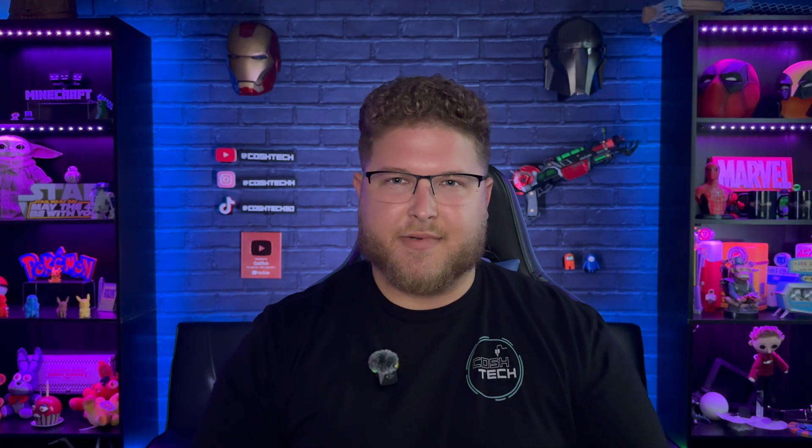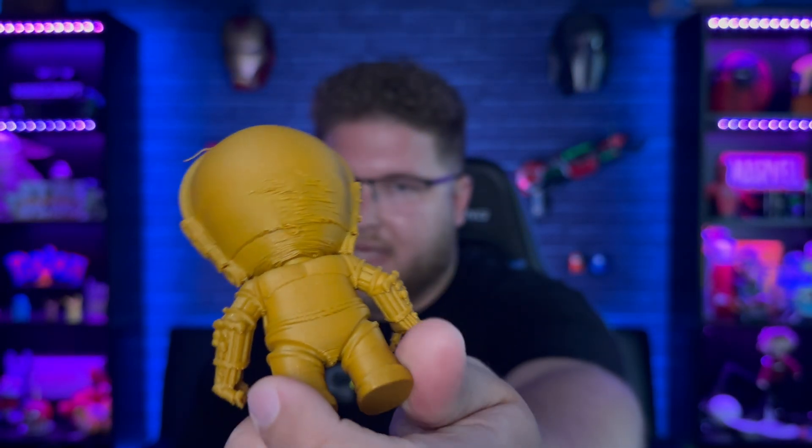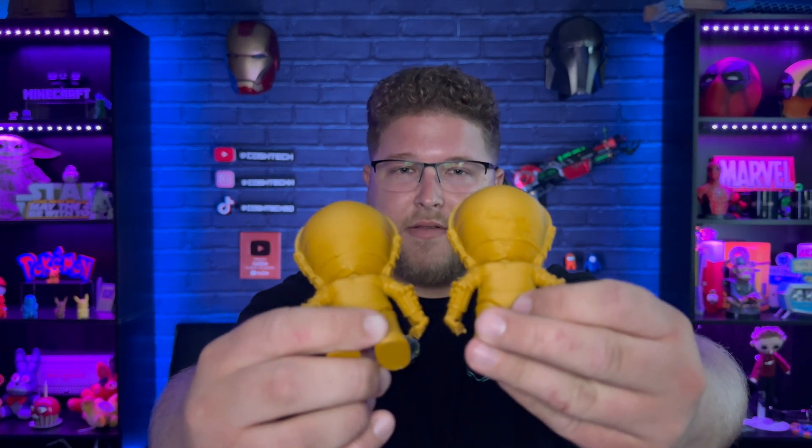Something I didn't realize was super important until using this printer — since I've never had an enclosed one before — is that you need to make sure the lid is on or off depending on what type of material you're using. For example, I printed a C-3PO with the lid on in PLA, and it had really terrible overhangs, making it all droopy and dented looking. When I took the lid off and printed it, it came out perfectly fine. Keep that in mind whenever you're using the closed printer.